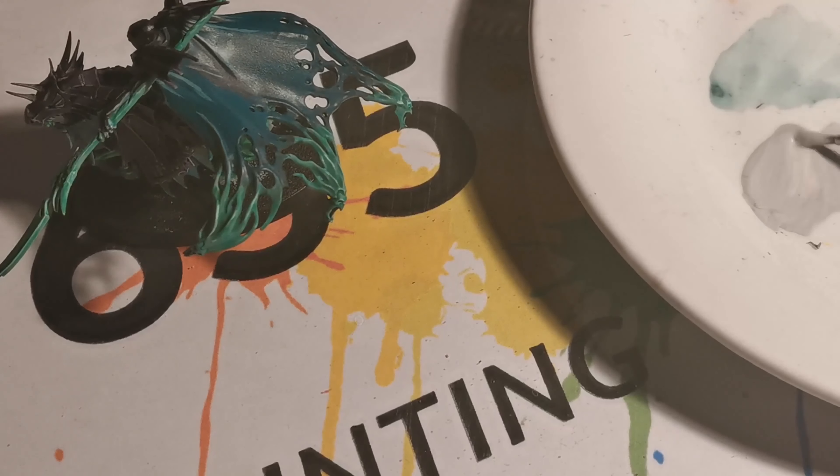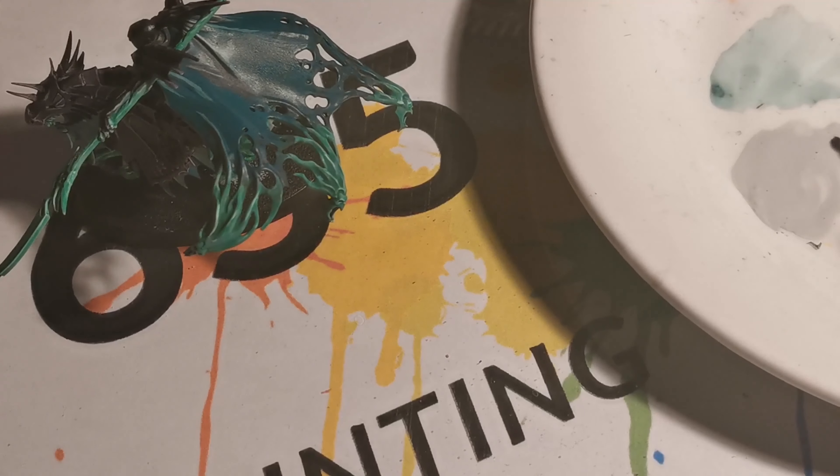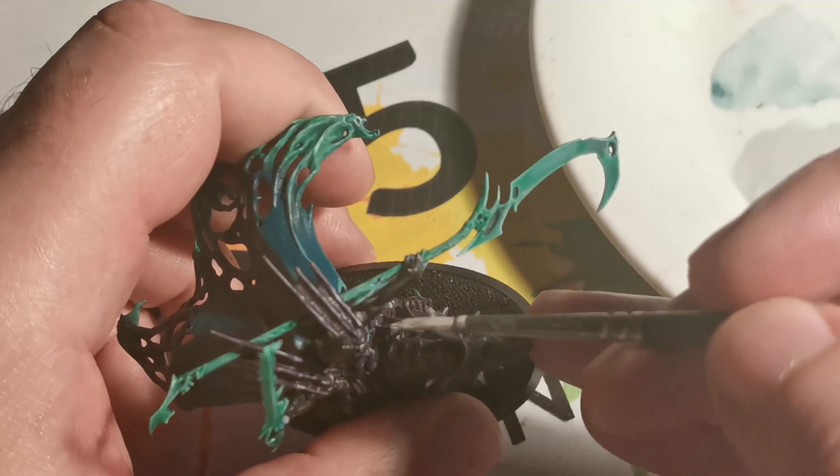Adding a little bit of contrast paint to it as well, just to thin it down a bit. Now ready to apply it onto the skin areas.